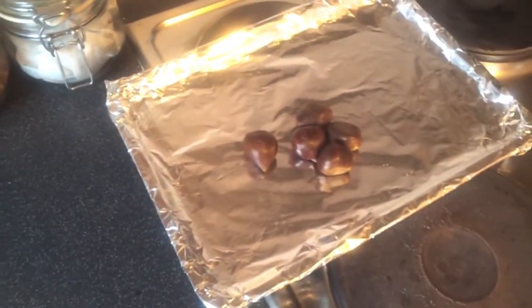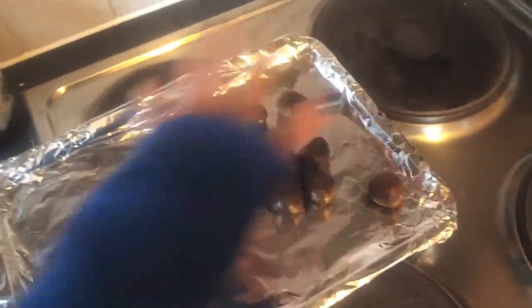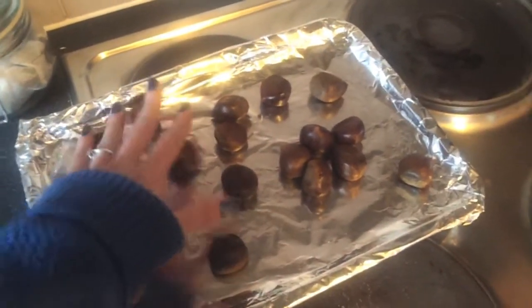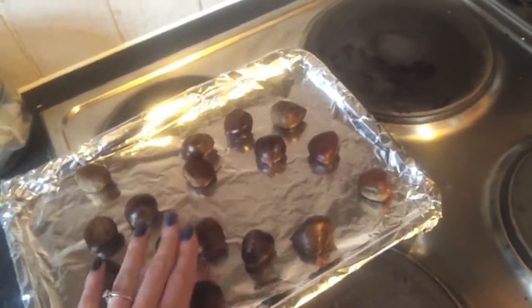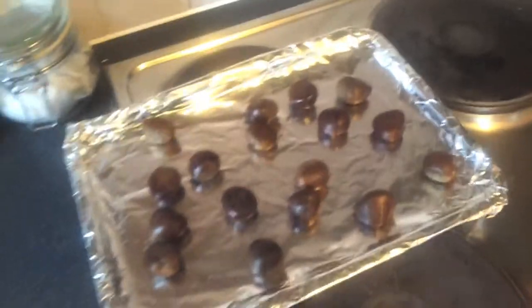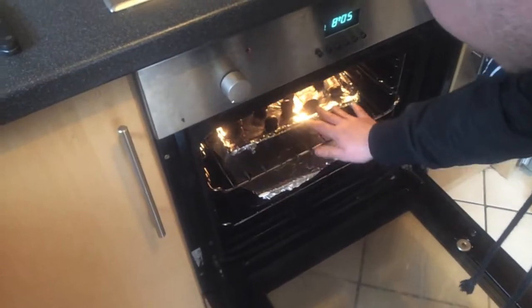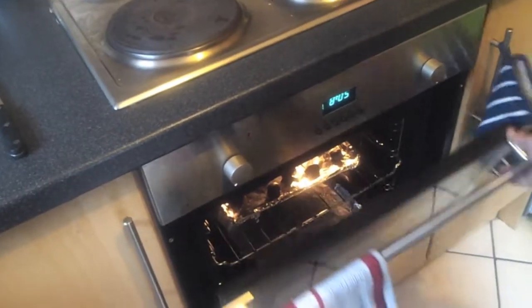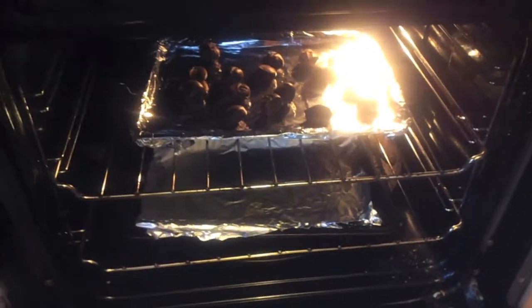Once all the crosses are in, you just put them on your roasting tin, spread them out. I think these are going to be like popcorn — just pop, pop, pop. Pop them in the middle shelf for 15 to 20 minutes. We've never made them before so we'll see.